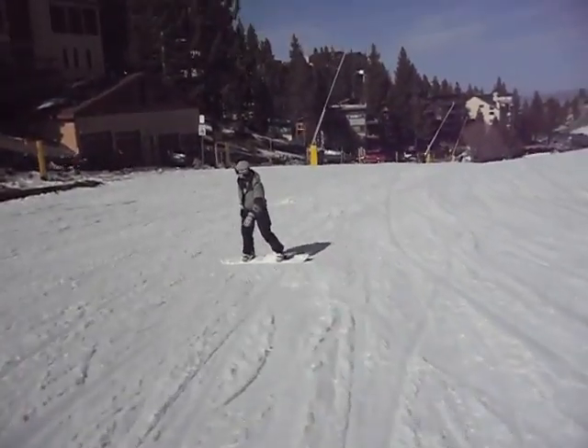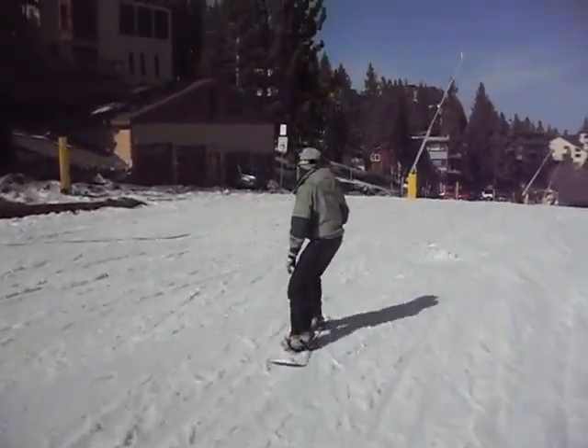Put more down the hill. Relax that back arm, you don't need it. Like right there, get on the toe side.